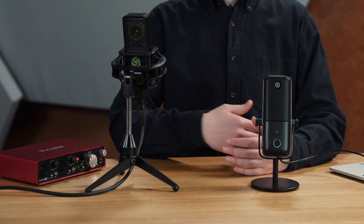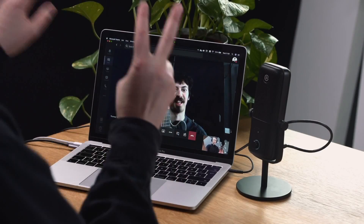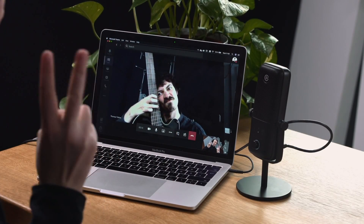One downside of USB microphones is the lack of hardware outputs and the fact that you can't upgrade the single components. You won't need an additional audio interface. USB microphones are a great plug-and-play solution, especially for online communication, and of course when you're tired of using the built-in mic from your computer.